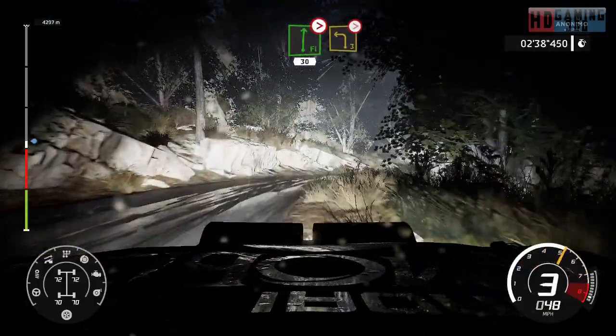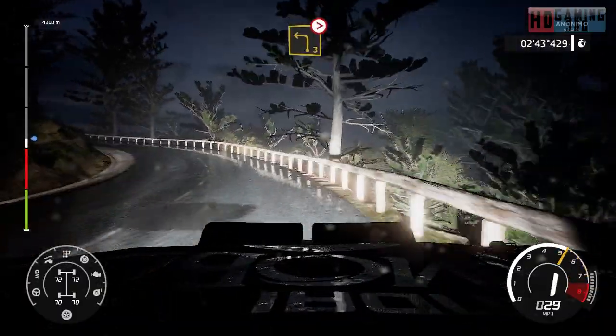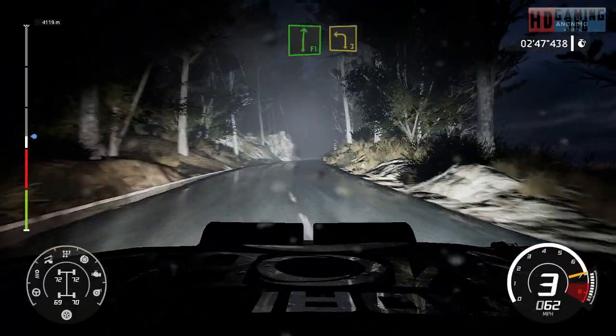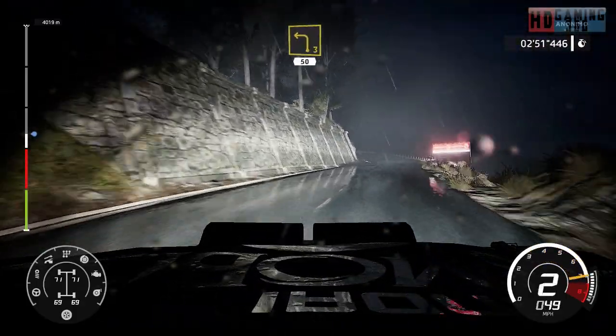Left 3, long, tightens. Into left 5, short, short, 40. Into flat right. Into left 3, narrowed.